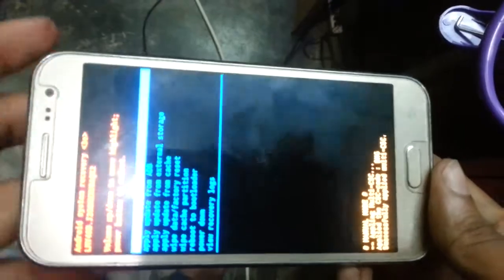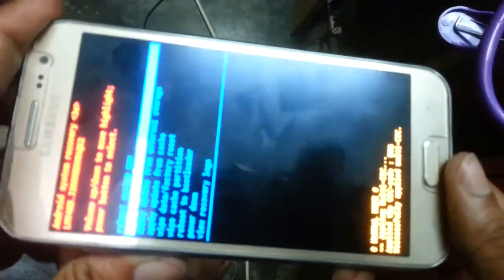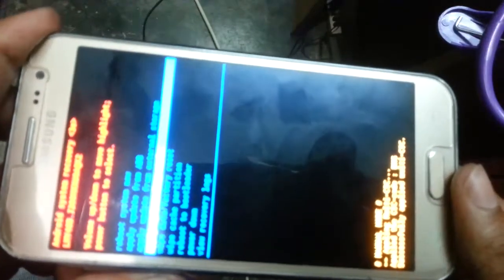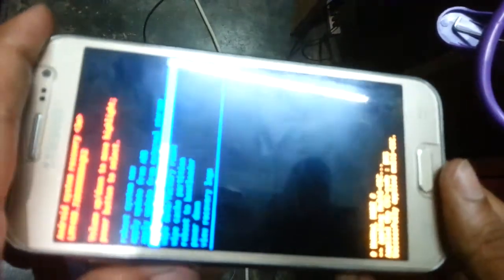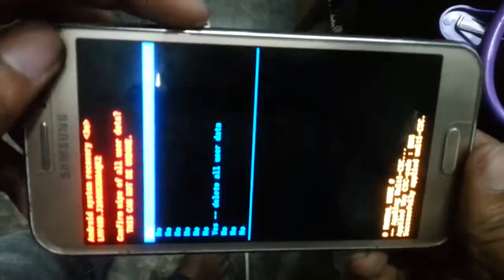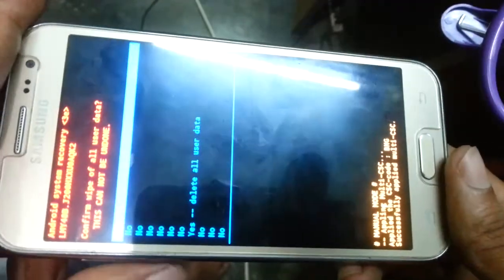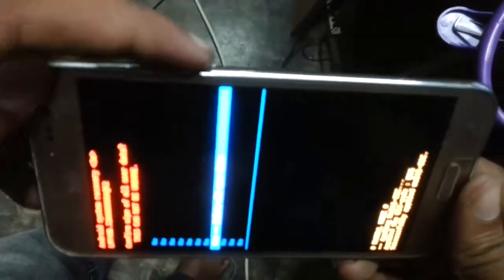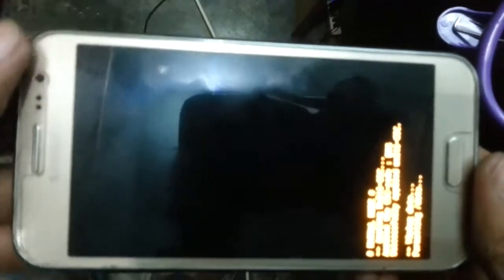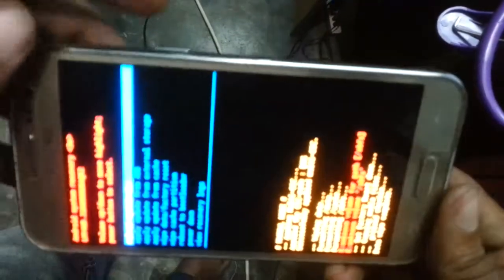Now I press the volume down button. Select it — wipe data, factory reset — and press the plus button. Oh no, power button, sorry. Press power button. I selected this, press yes, delete all user data, volume down button, and press then power button.